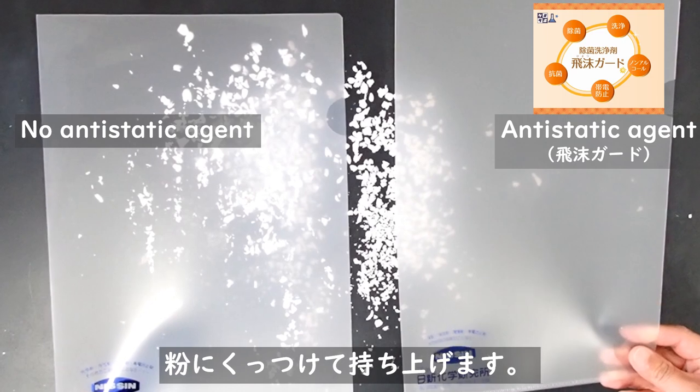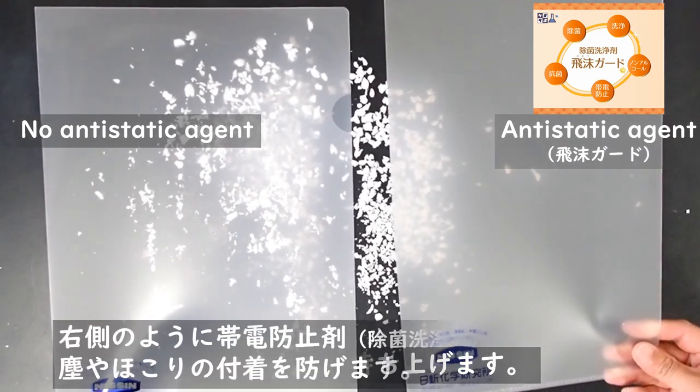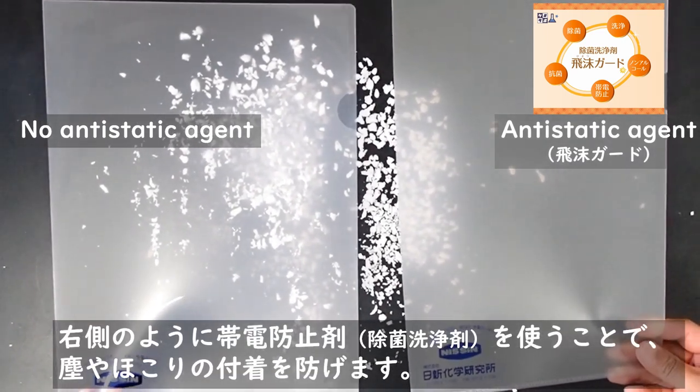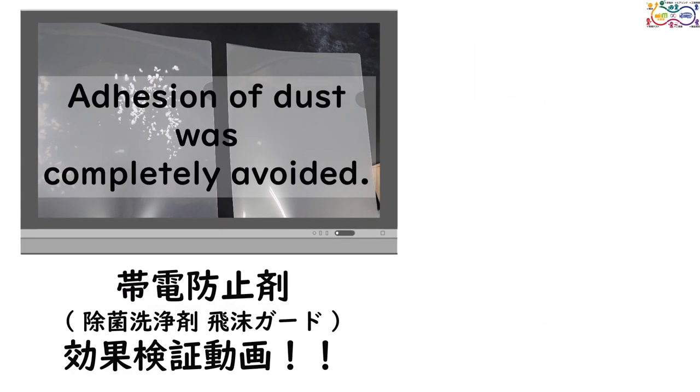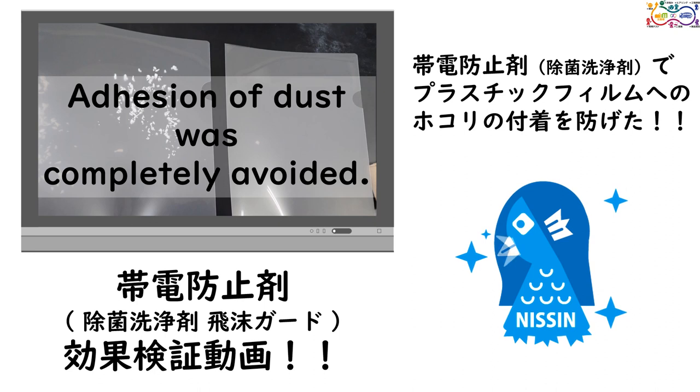Lift the plastic films. It is obvious the anti-static agent keeps the film from adhering to dust. Adhesion of dust was completely avoided by the anti-static agent.